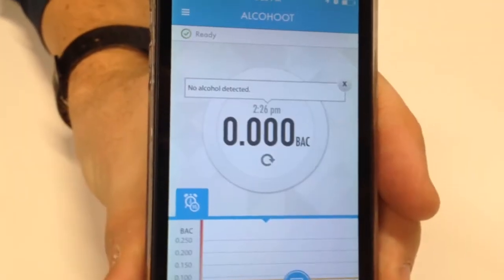The device and the app are right now calculating and displaying my blood alcohol content, which you'll see to be 0.00.